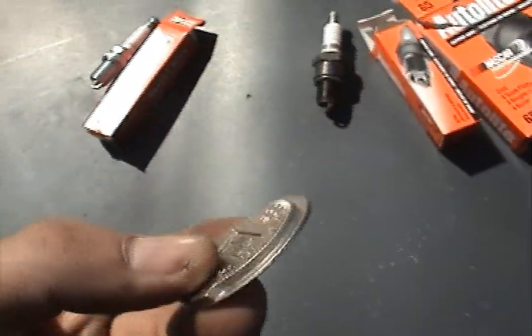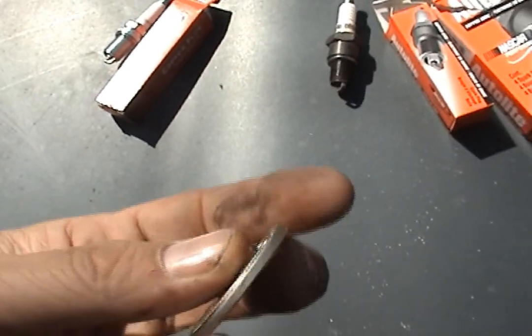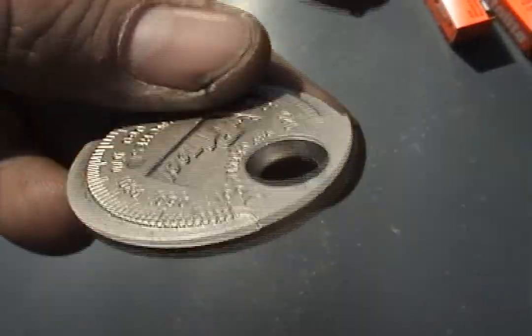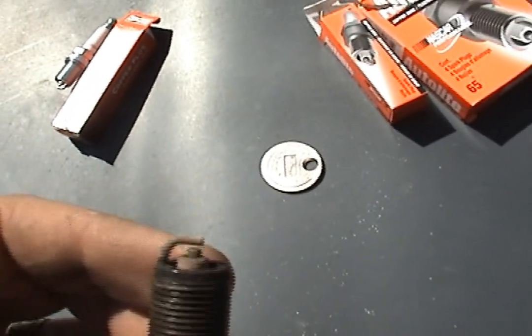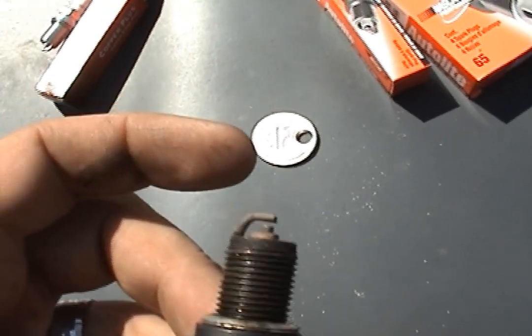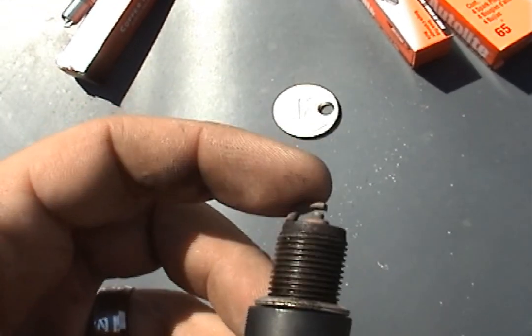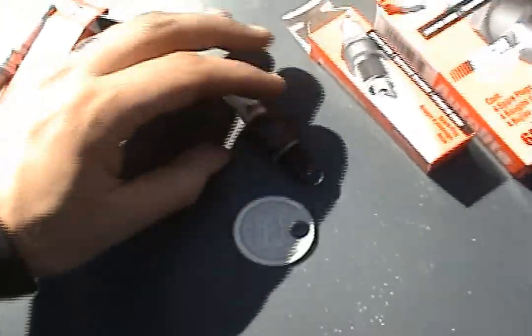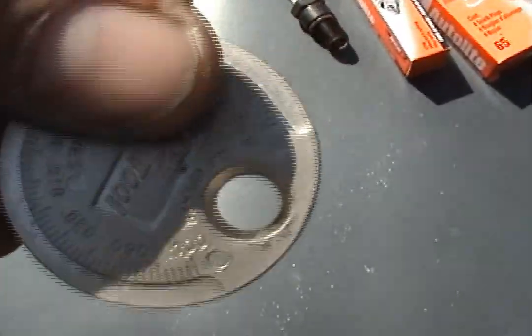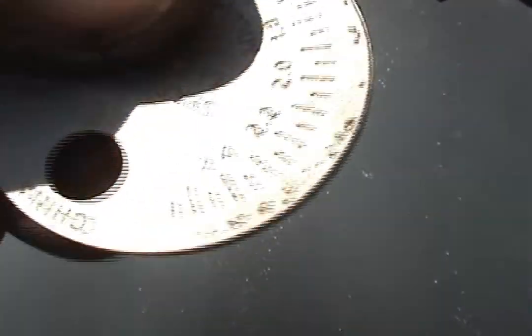We took that gap and edged it up until we hit point one zero zero. When we increased that gap level, we knew we can jump that spark — instead of sitting there, we increased it out. We brought it out to point one zero zero, which is beyond two point four millimeters.